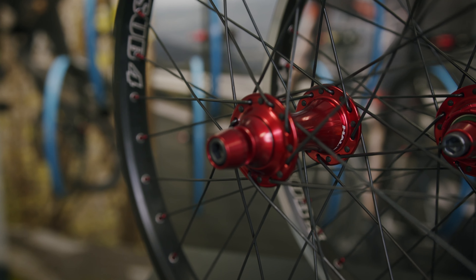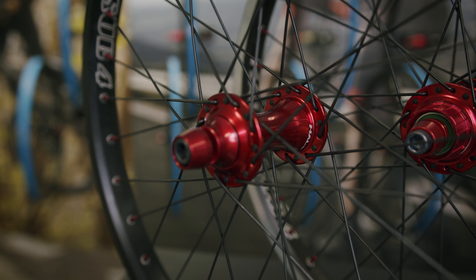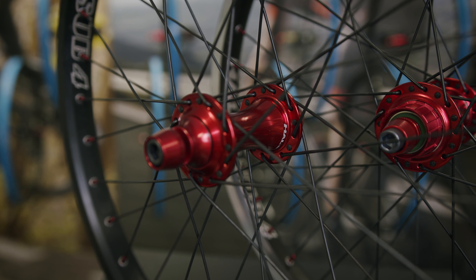At the centre of our wheels are our MXR hub range. The MXR front hub uses really wide spoke triangulation for a super strong build. For the rear wheel you have two hub options: the MXR Superdrive or the MXR FW, which stands for free wheel.